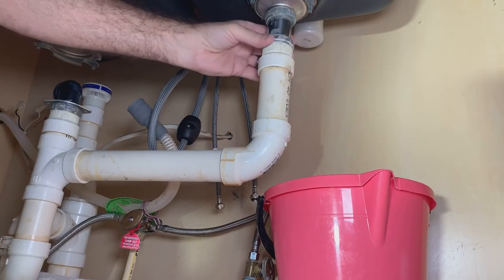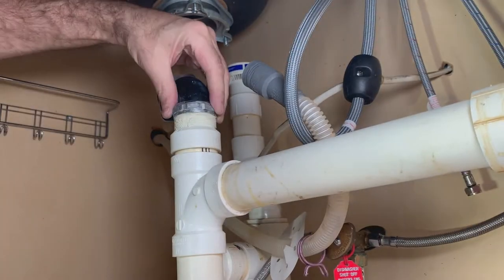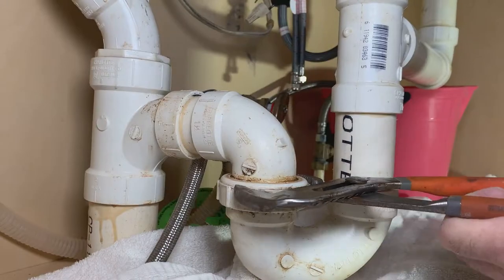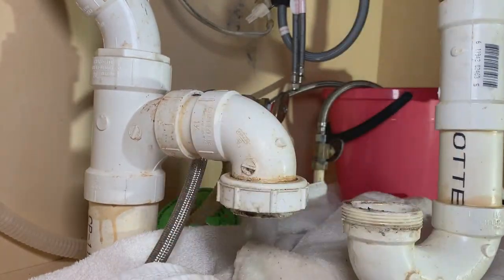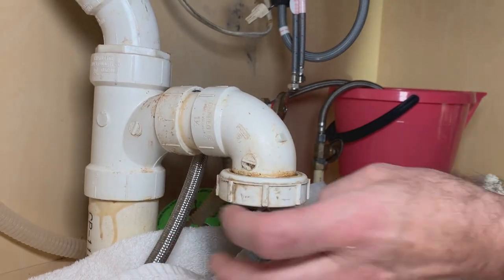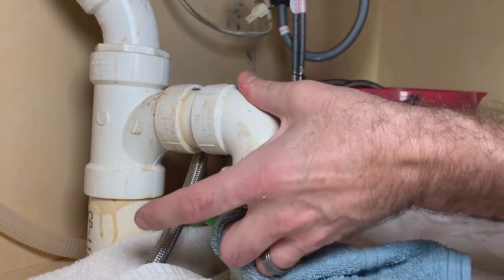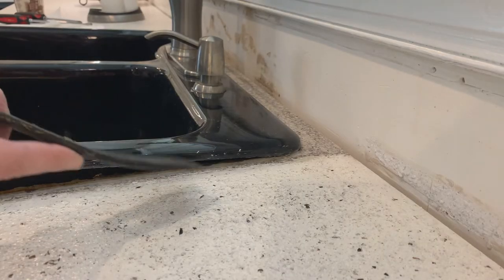Then it was time to remove the old plumbing. Since we're replacing a double bowl sink with a single bowl, the new plumbing layout is going to be different. Be sure to take some reference pictures of your old plumbing just in case you need them. I temporarily placed a rag in the drainage pipe to keep anything from going into it that wasn't supposed to.